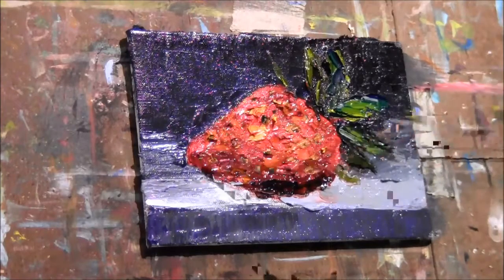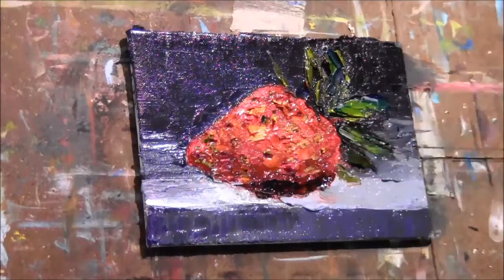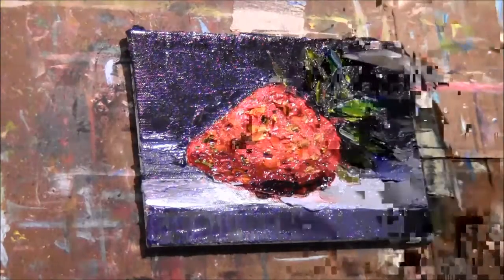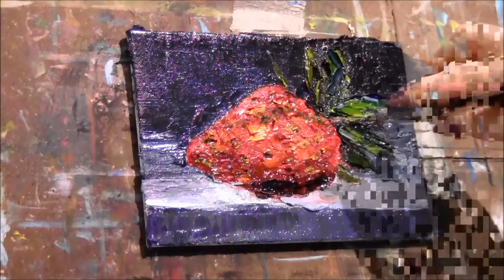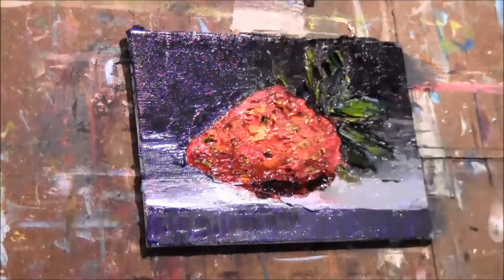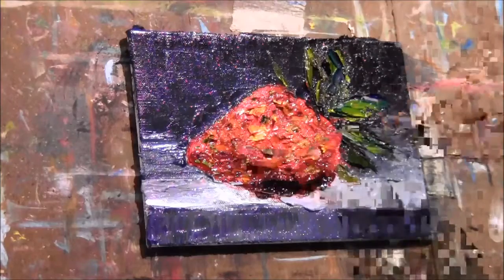Down near the tip I'm going to put some tiny green ones. Up here where the light's hitting, I'm going to go and just touch with the side of my knife for some highlights around those seeds.